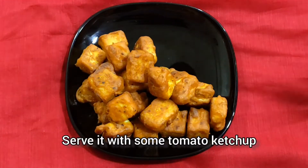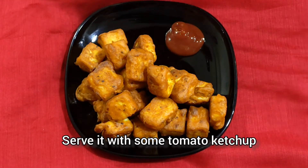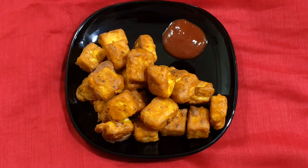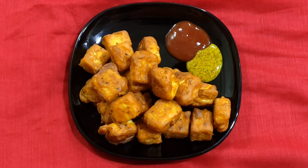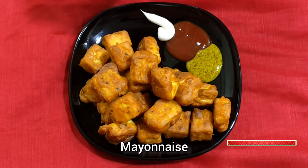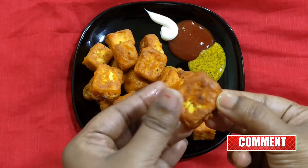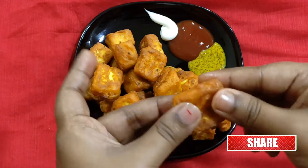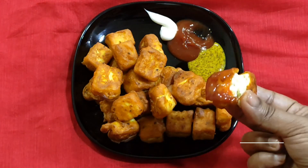अब surely ये recipe try कीजिएगा और बताइएगा कैसी लगी आपको। इसको आप tomato ketchup, mustard sauce या mayonnaise के साथ serve कर सकते हैं। अगर धनिया पुदीना चटनी है तो फिर तो और बढ़िया है। अगर recipe अच्छी लगी तो like कीजिएगा, share कीजिएगा, subscribe कीजिएगा, bell icon भी press कर दीजिए for new recipes। Have a good day, take care, stay connected.